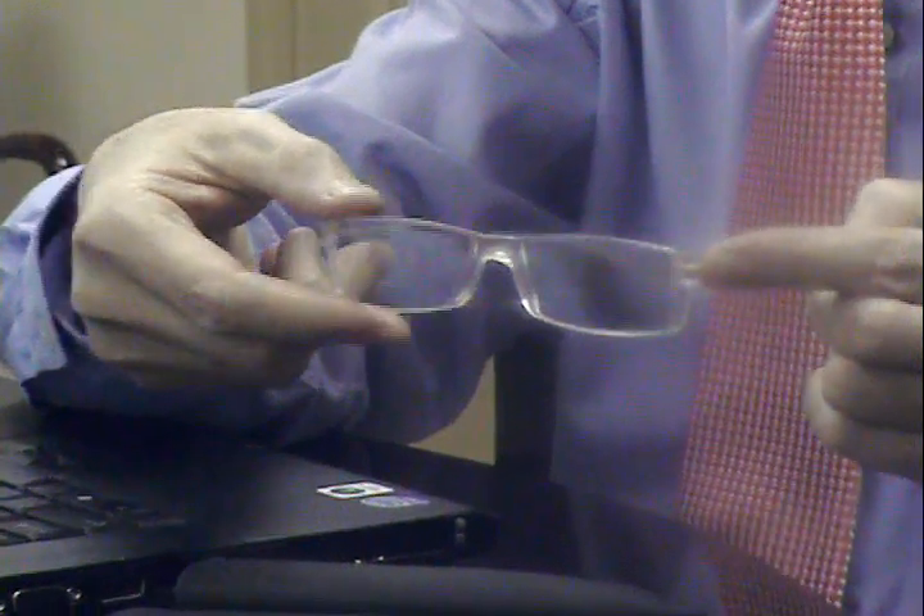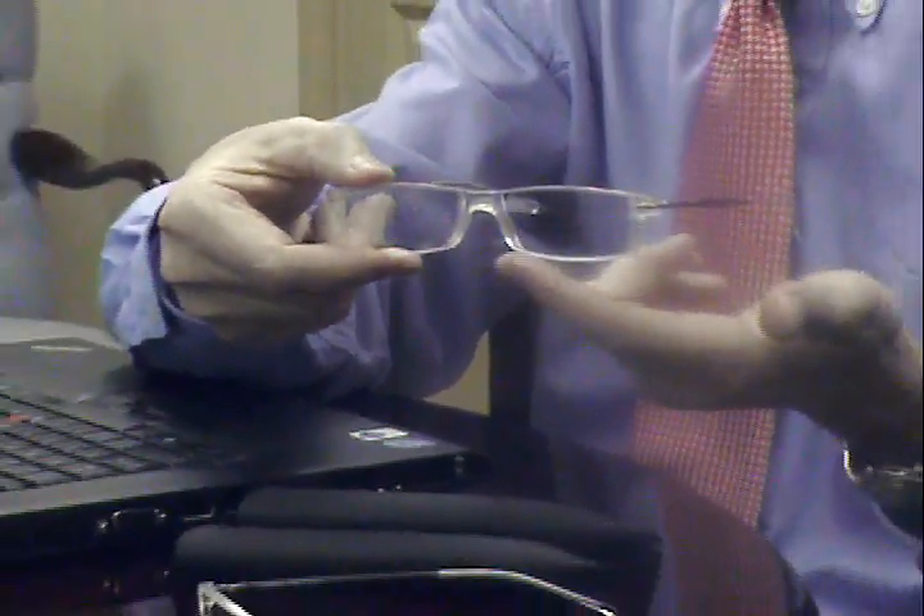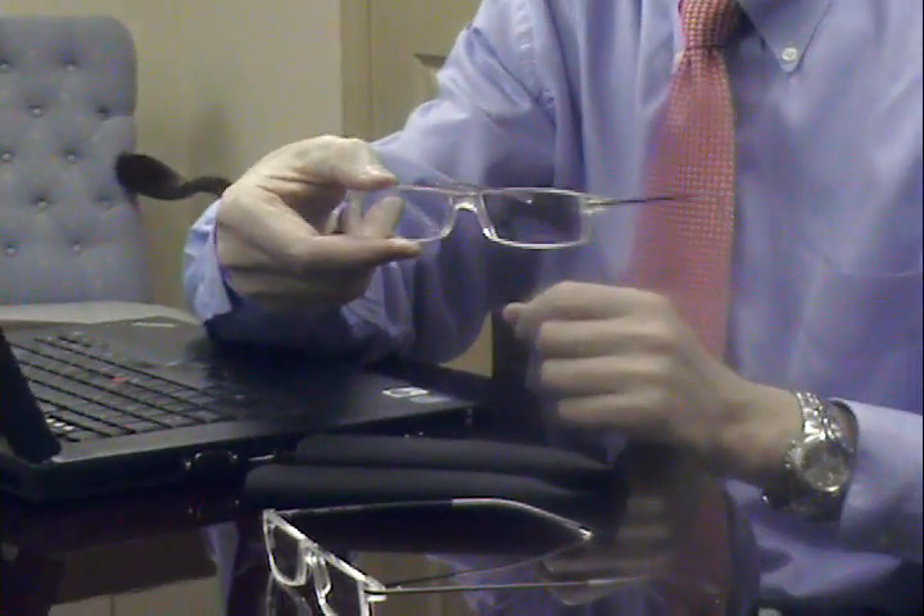Now the frames are quite stylish. They come in two different colors and have a nice open saddle bridge that allows them to be very comfortable when wearing.